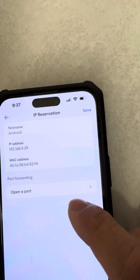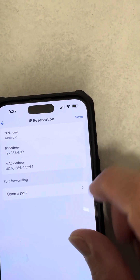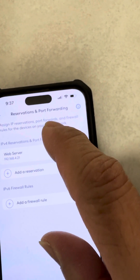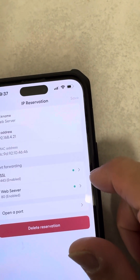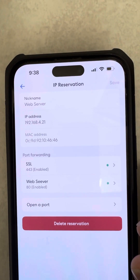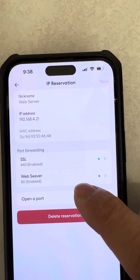Once you do that, you can click on Open Port, but you have to save the reservation first before you can do that. Once saved, it will remember the reservation — mine is called 'web server.' Click on it and then you can click on Open Port. I have already created two port forwarding rules: one for SSL port 443 and one for my web server port 80.